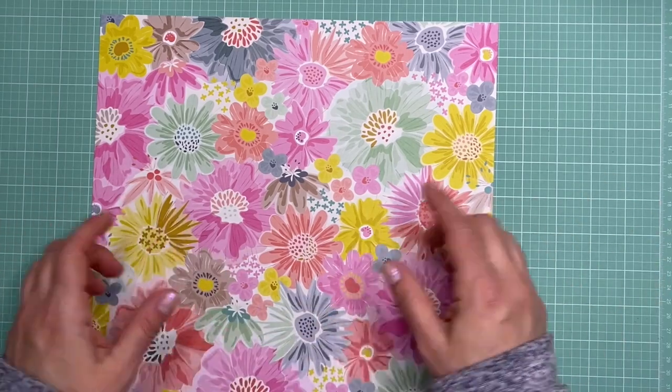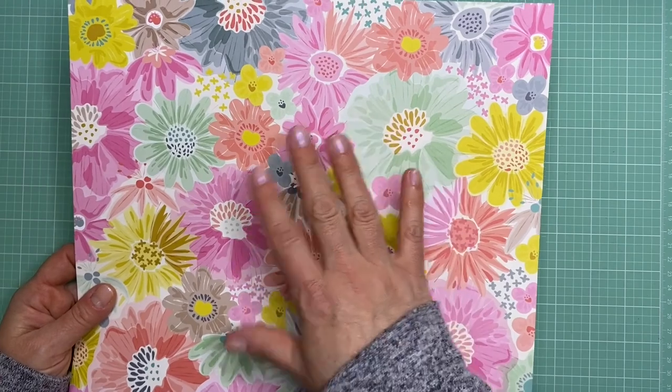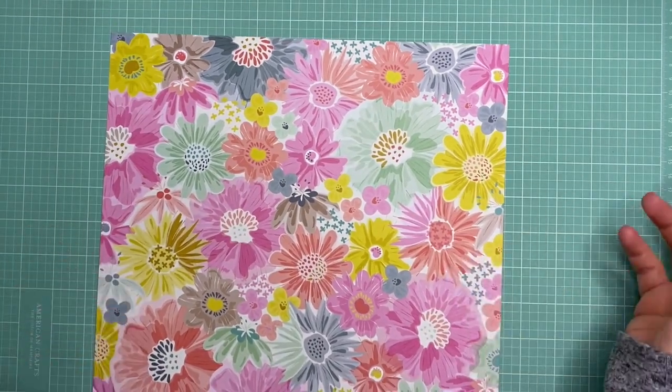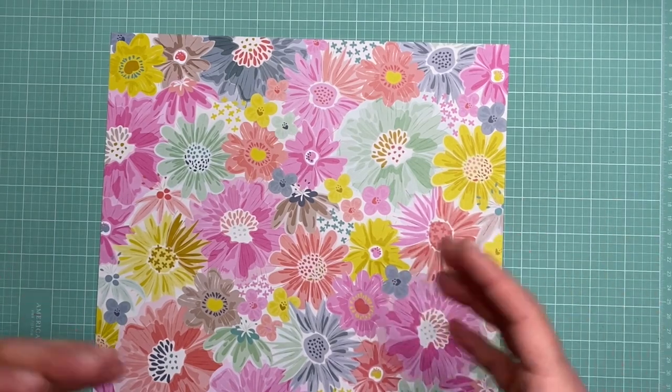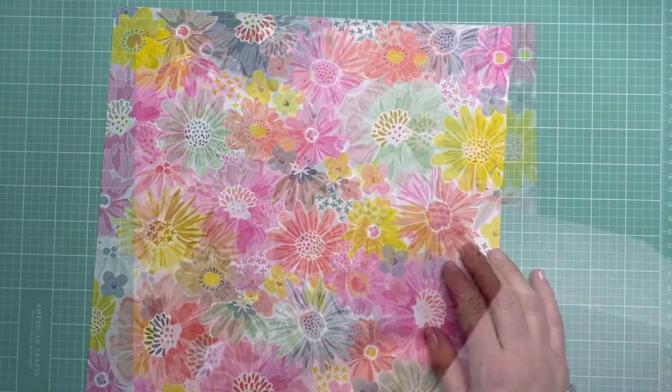I was really inspired by this piece of paper and decided I would make a card from it. I'm going to use this floral paper as a background and I'll show you the stamps and sentiments I chose and how I put everything together to make a pretty springtime-themed card. Let's get started.